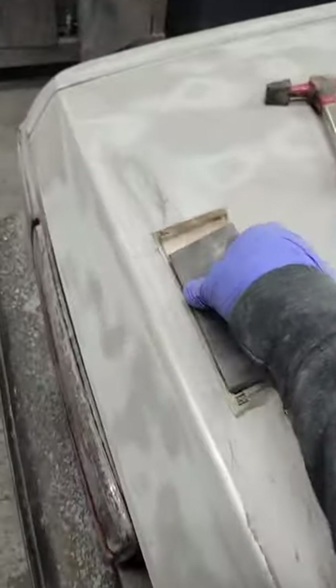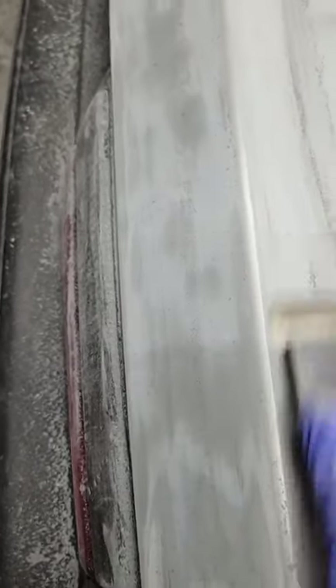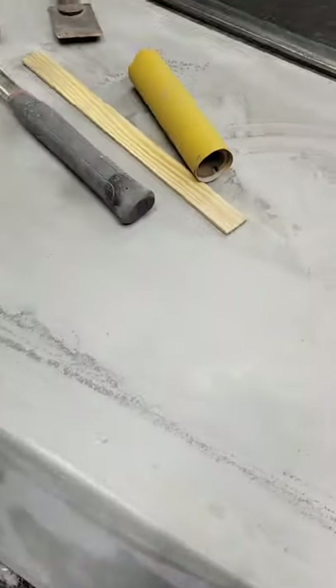Some people might say you gotta use a long block on there to make it all straight — a big old long one about that long — but you don't have to. You can use this one, just make sure you do it even. There's like a little bit of glue right there, pick it out.